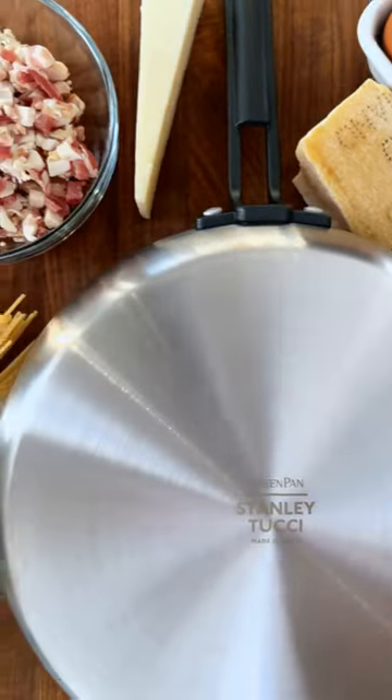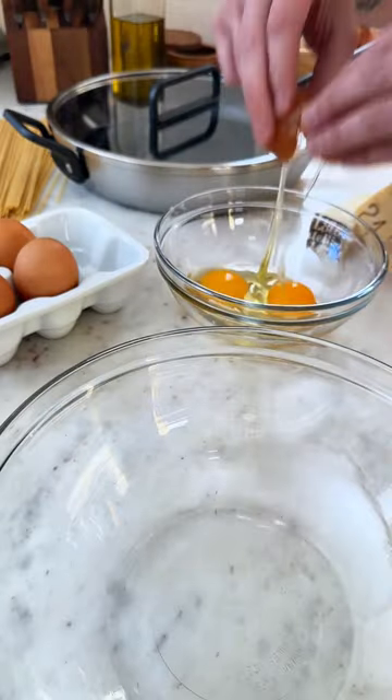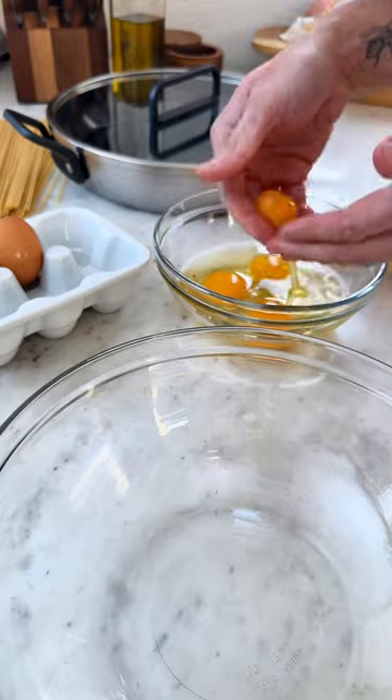Carbonara had to be the next recipe in our egg series, the second our new Stanley Tucci pans arrived in the test kitchen. It's one of those dishes you can't believe is so impossibly simple to make when you taste how delicious it is.